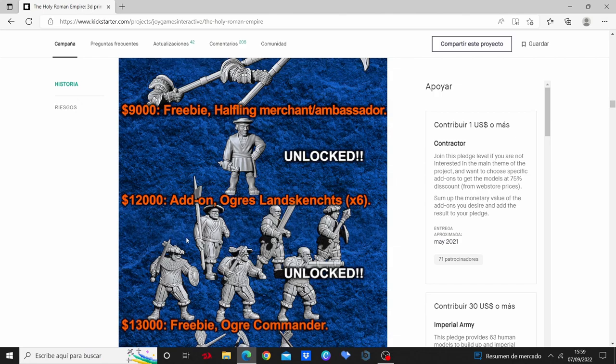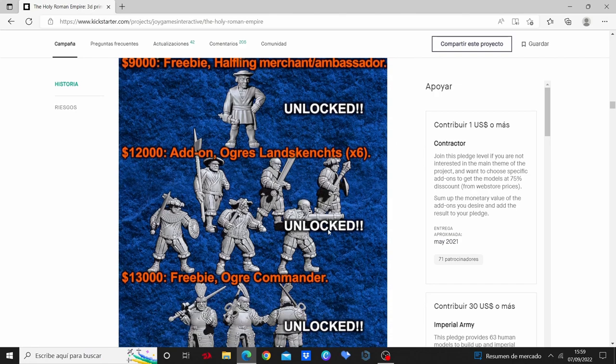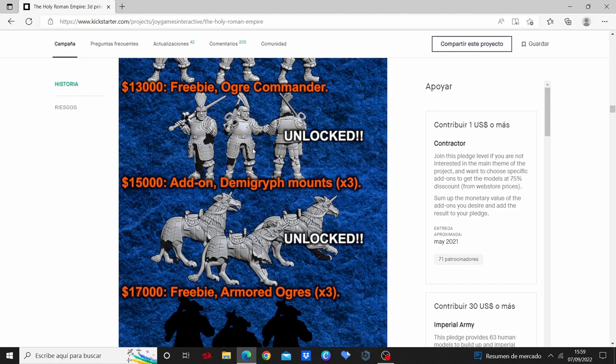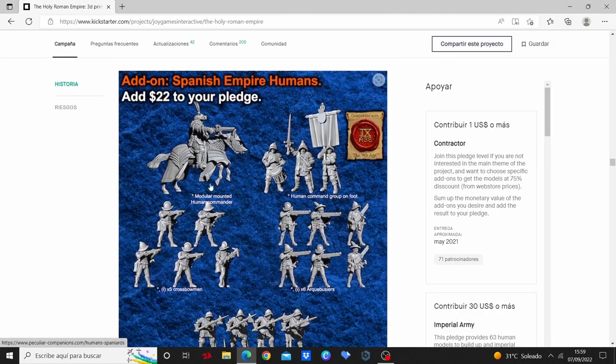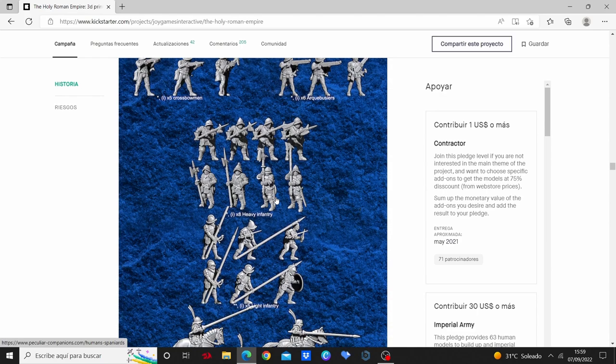As I've told you, they also have some fantasy stuff like these Augur Landsknechts, which I personally don't have, but in case you want them, here they are. They also have these Breton Dwarves, but here comes the interesting thing — the Spanish.